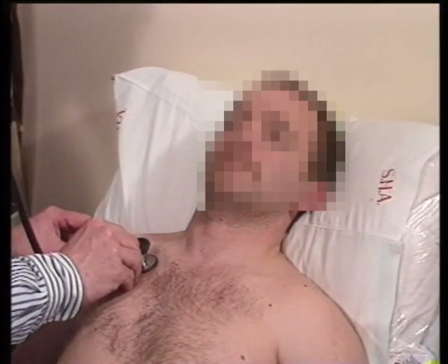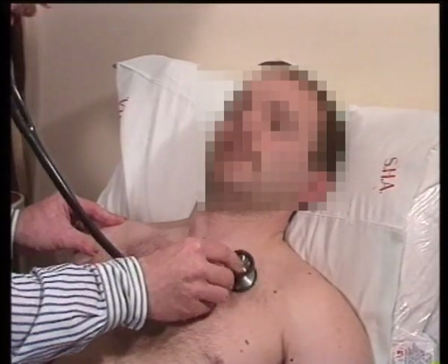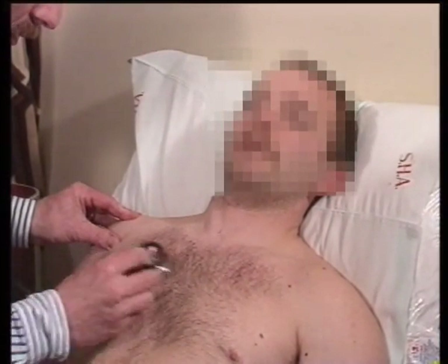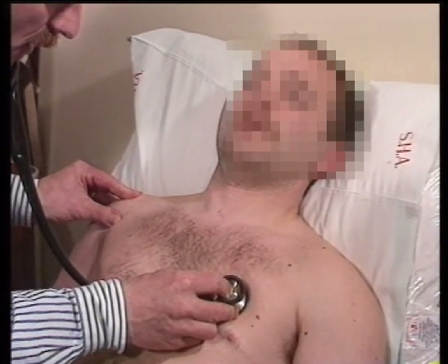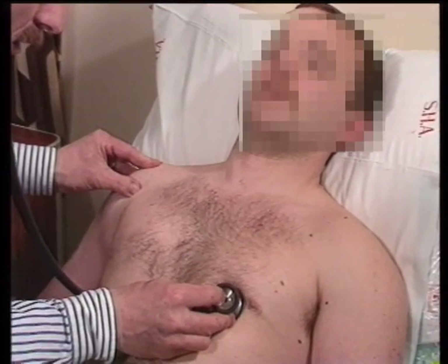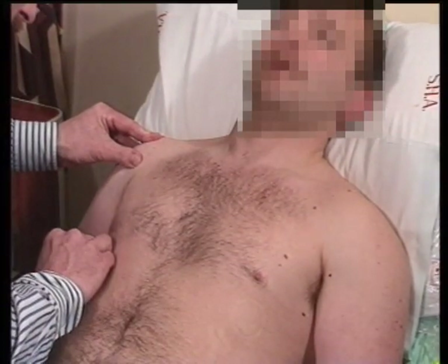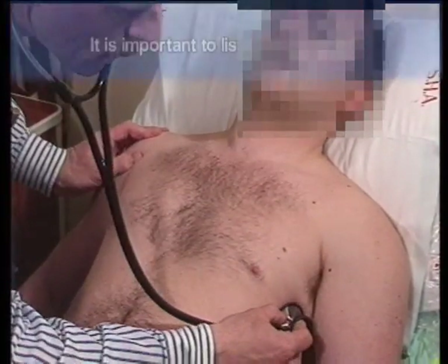When you're auscultating, it's very important to get the patient to take the sort of breath that you want. So demonstrate first — big breath in and out through your mouth. I'm moving side to side, comparing side to side, and moving with end expiration. I'm not forgetting to listen in the axilla.